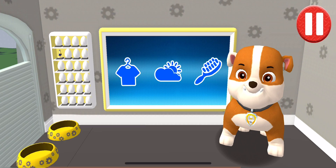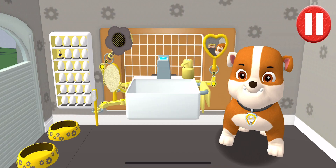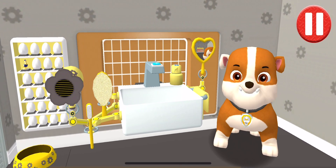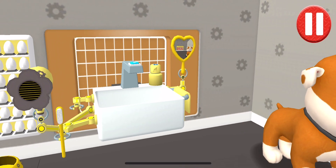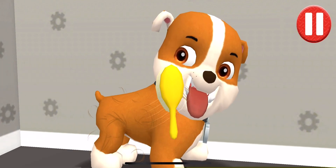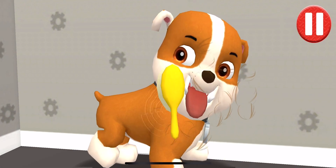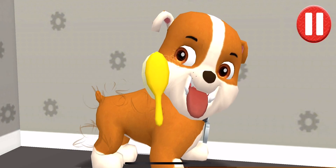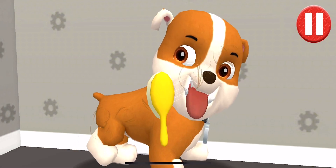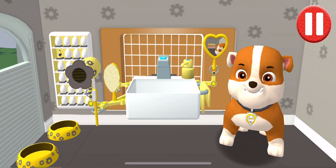This pup needs a good brushing. Tap the picture of the hairbrush. Tap the hairbrush by the sink to begin brushing the pup's hair. Tap and drag the brush over the pup's messy hair. All brushed up and ready to go!